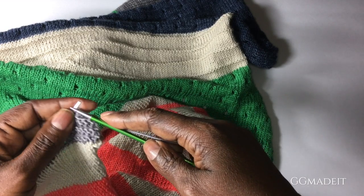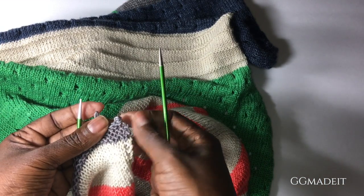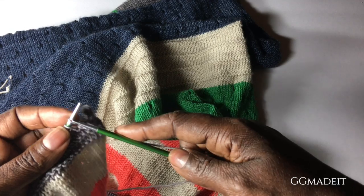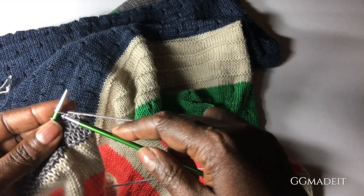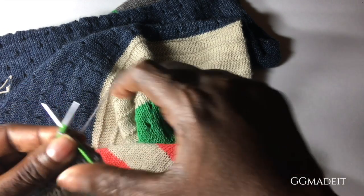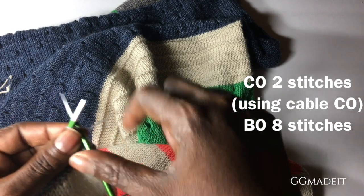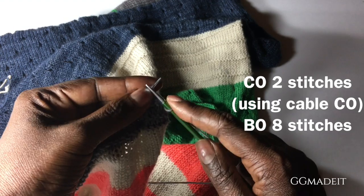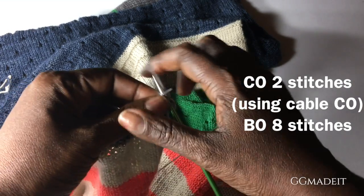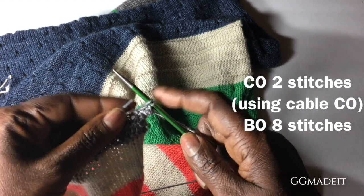There are different ways of doing it, but this one has you cast on two using the cable cast on. And you see this nice little decorative edge forming. So you take that last stitch, put it back on your left hand needle, and you repeat. Cable cast on two by sticking your needle in between the two stitches, bring the stitch up, put it back on the needle. Repeat. Between the next two, bring the stitch up, put it back on the needle. And now you're going to bind off eight stitches. Knit that first one, knit that second one. You'll see there's going to be a little gap in between where you cast on those two.